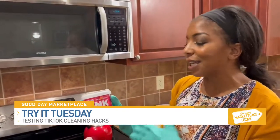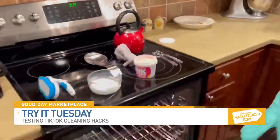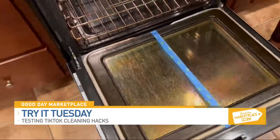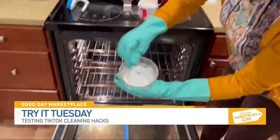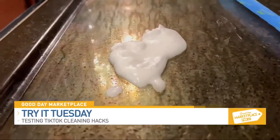It says it's vegan, says it's non-toxic, and it's supposed to be a miracle product. I'm going to open my oven door. As you can see, I have not done this in quite some time, if ever. But I'm going to start with the baking soda.